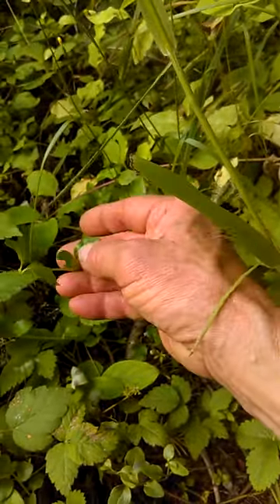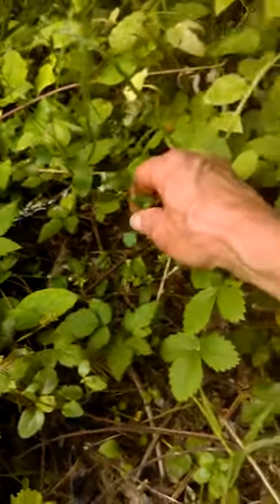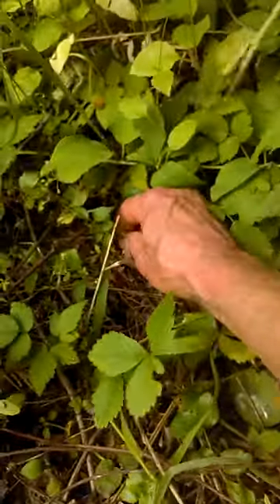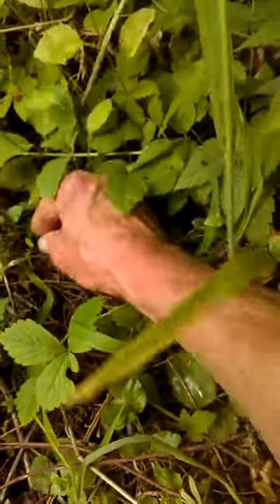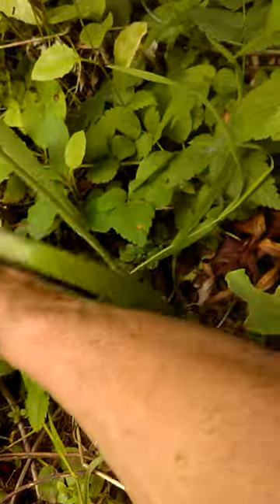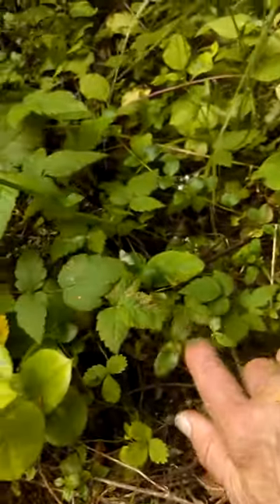And when you rub these leaves they smell lemony. And here is where the plant comes out, with more little shoots coming out, and more trails. If you look closely, it's kind of everywhere.